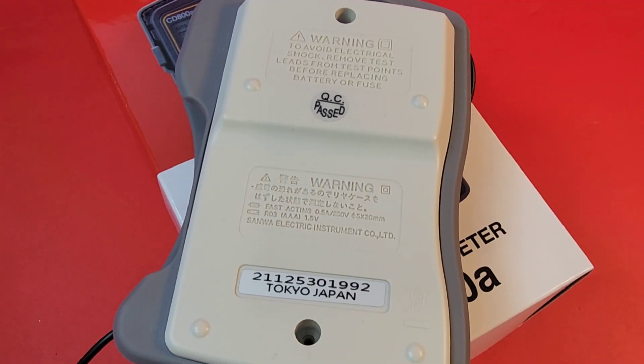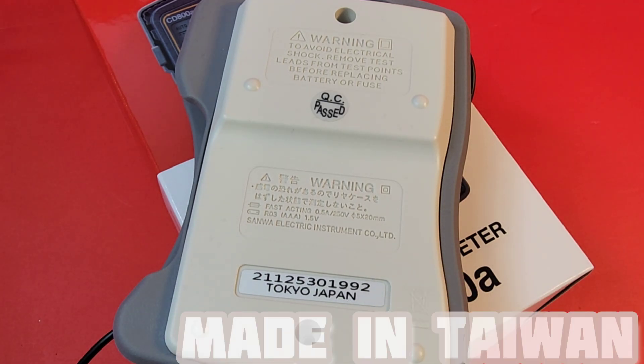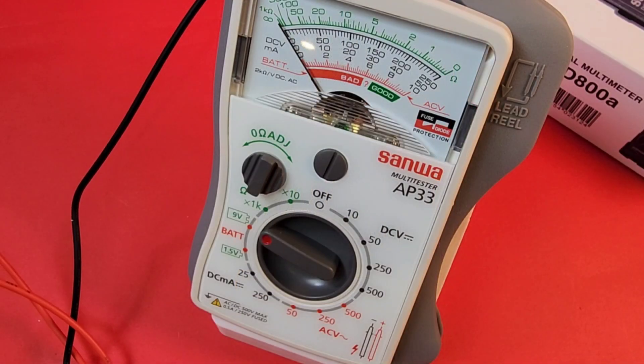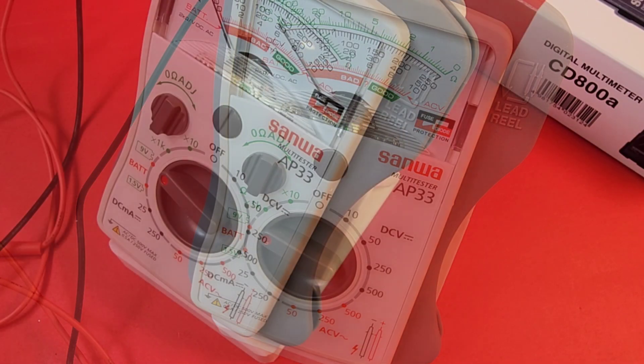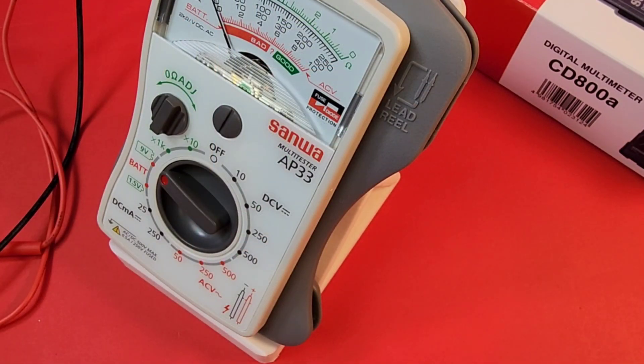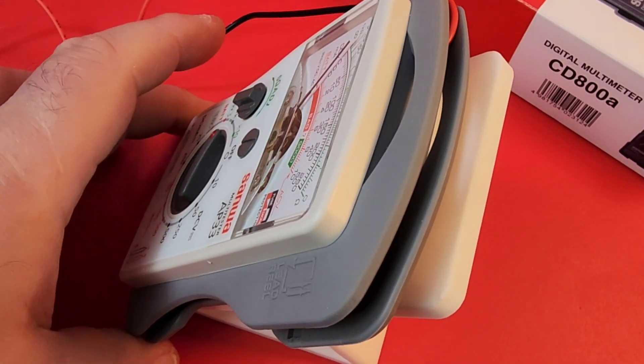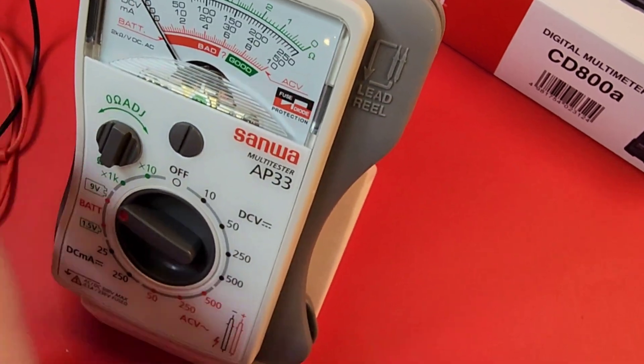There's no tilt stand on this meter — it will be permanently lying flat on its back. Tokyo, Japan is highlighted on the product, but this is actually made in Taiwan under a Japanese Sanwa facility, so top-notch quality. If you have a 3D printer, it's simple to print a stand — check out Printables or similar sites. Awesome!